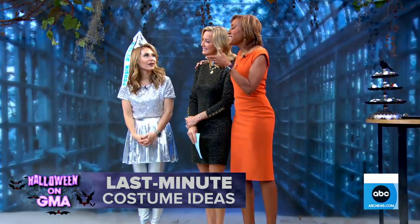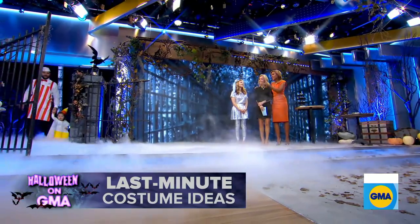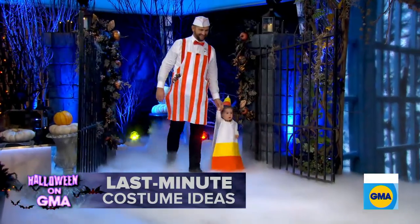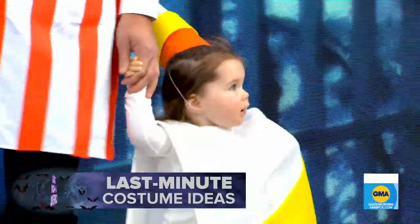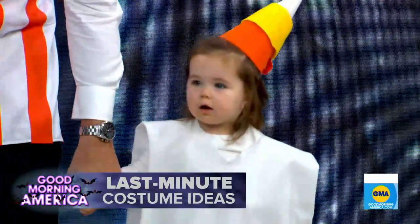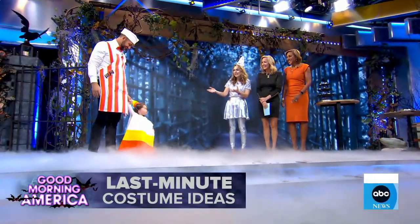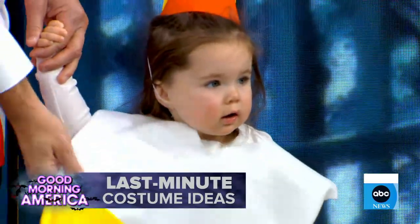Should we get the party started? It's a daughter-father duo — your husband and your youngest, Stella. Come on out! So here we have the Candy Man and the Candy Corn. Here's little Stella — we used felt, she's just in PJs and tights. That's a party hat, so you have those birthday supplies at home — use those.